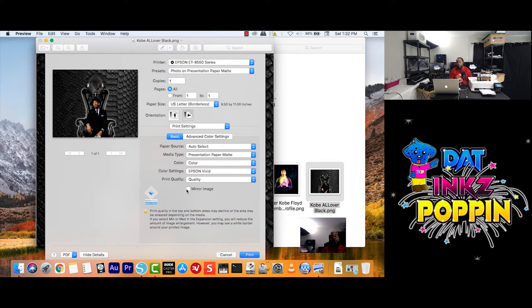And remember — when it comes to sublimation, Mirror Image — click. So as I see, I have everything the way I like it: Borderless. With that being said, I'm going to print it twice — first with Epson Vivid, then come back with Adobe RGB — so I can see if there's any difference, and so you guys can see if there's any difference with the different settings. And now with that being said, I'm going to print.